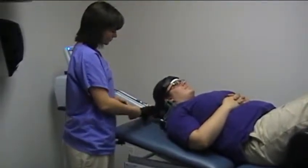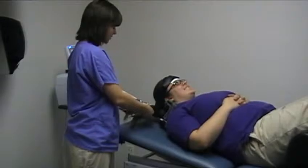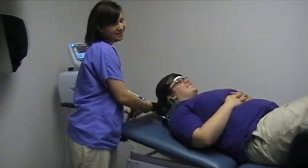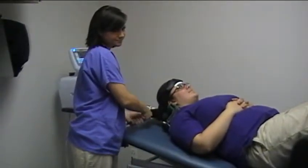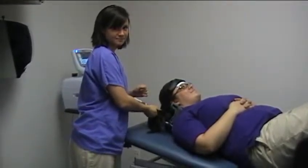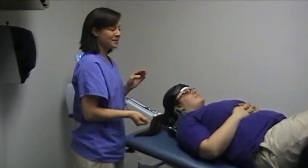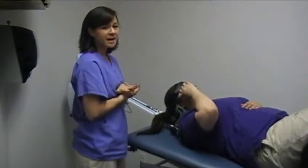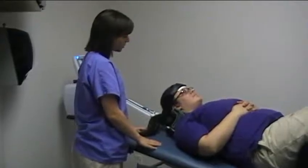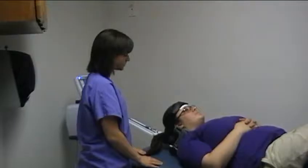Check with the patient: do you feel it pulling yet? Does it feel good? Once it gets up to the max pounds, ask the patient how it's feeling. Does it feel like too much of a pull? Is it hitting right where you want it, or would you prefer a little more?